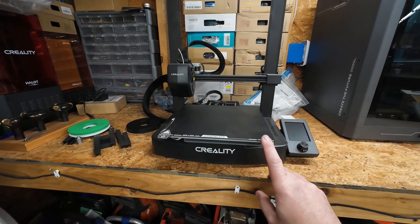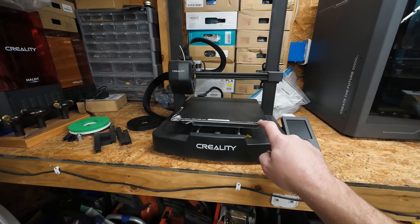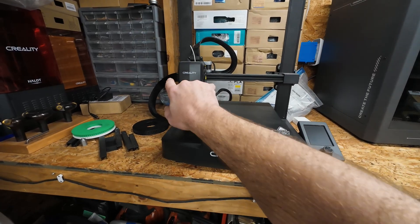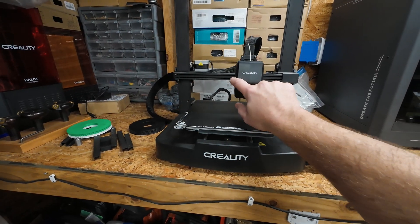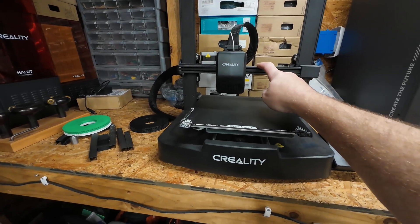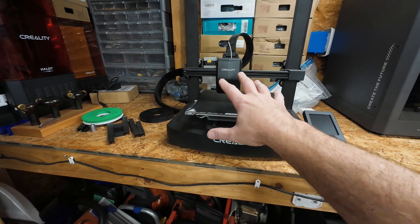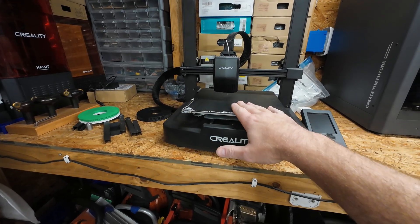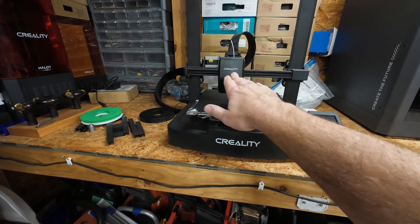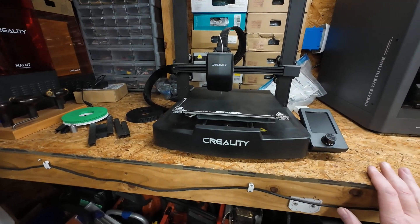So this is a typical bed slinger type printer. If you notice, the bed is able to move back and forth. The head is able to move side to side as well as up and down. Keep in mind those are the 3 movements of this printer — the nozzle is able to move back and forth and up and down to build the Z distance.